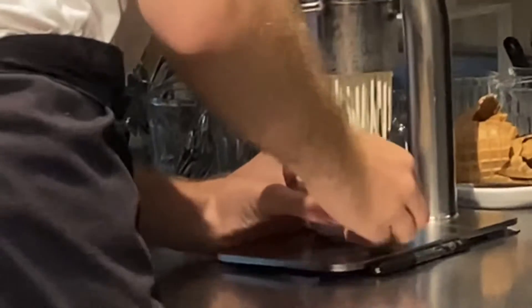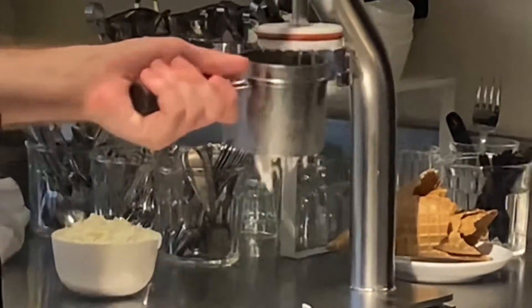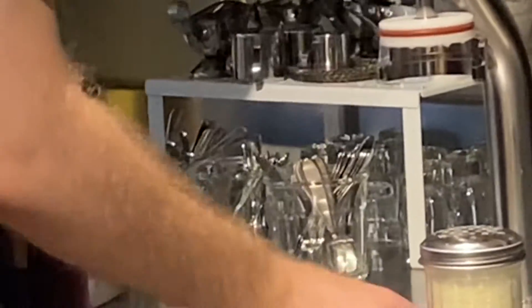Ice cream that looks like spaghetti? How fun. Instead of putting spaghetti sauce on, you're going to put strawberry sauce on. Now, don't be deceived — it is ice cream, not spaghetti.